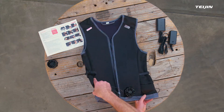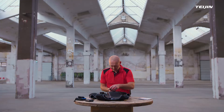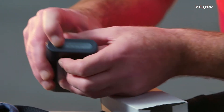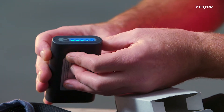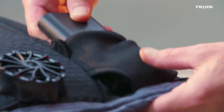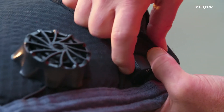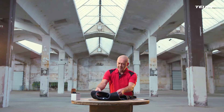Now, assemble the last fan on the front side. Finally, insert the charged battery from the top into the pocket and into the battery holder. To check if all fans are rotating, switch the on-off button which is located on the front of the battery holder.